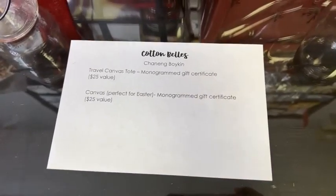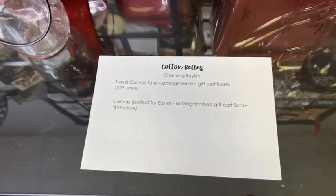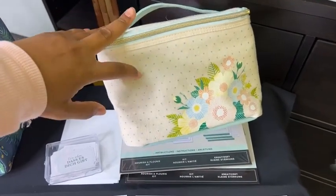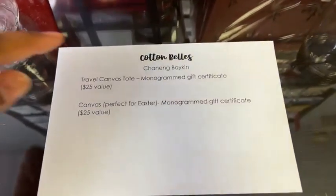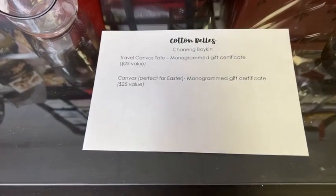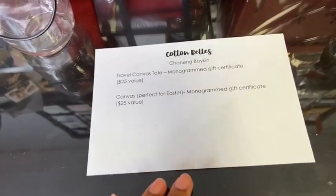Here is another raffle — this one is by Cotton Bells. Channing Boykin is gifting two items: a travel canvas tote and a monogramming certificate. She monograms and embroiders — you may have seen on my Facebook that my friend Kimberly had names embroidered on the side of the lunchbox and it turned out so pretty. The totes will come plain and you can monogram them however you'd like. One popular use for the tote is for Easter, but you can use it for all kinds of things.